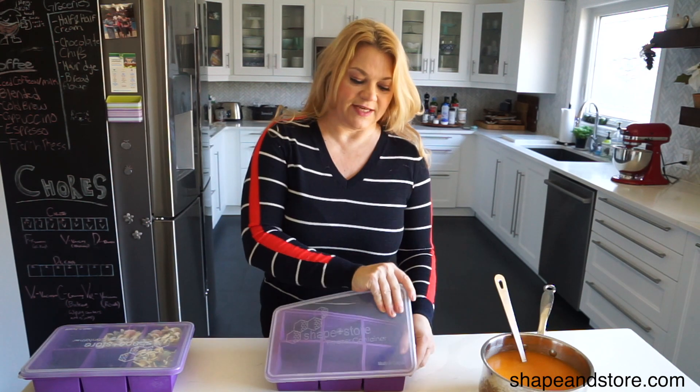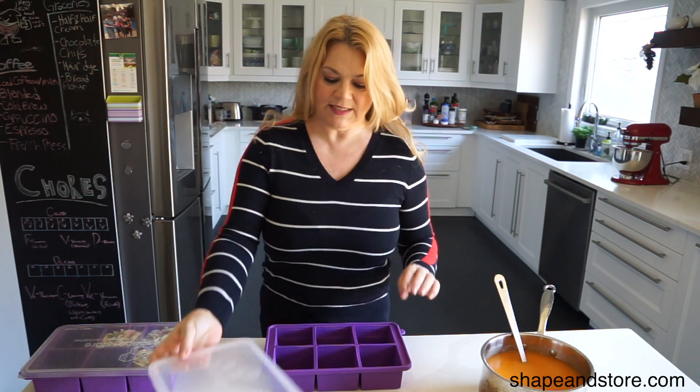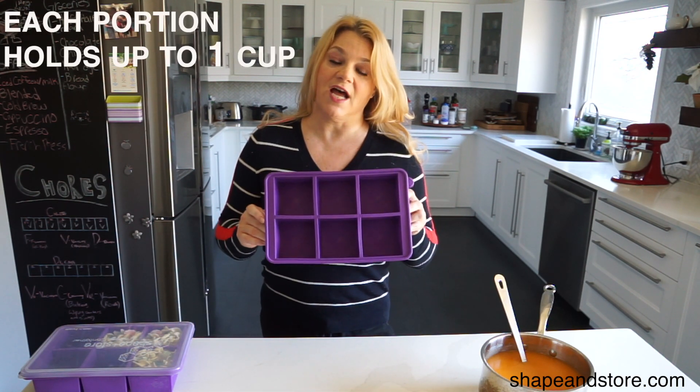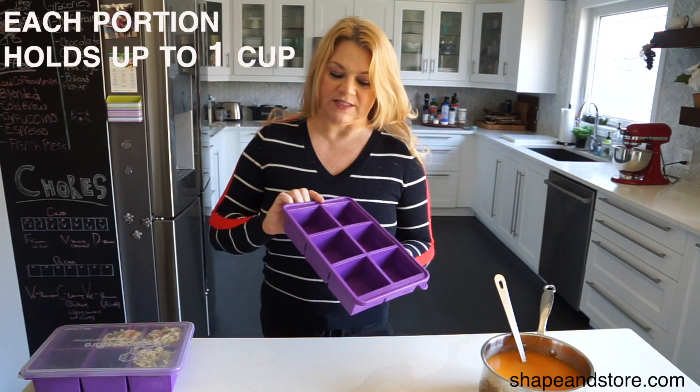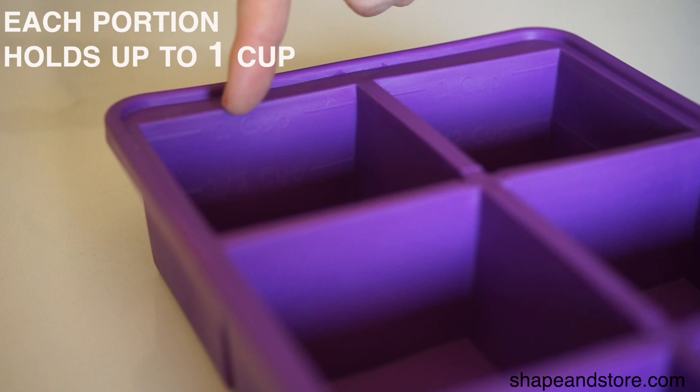You take off the clear lid, which is nice because you can see what's actually inside once it's frozen, and there are six individual cubes each one holding one cup. There are also little measurements on the inside that show half a cup, so you can do half a cup or a full cup, whatever you like.